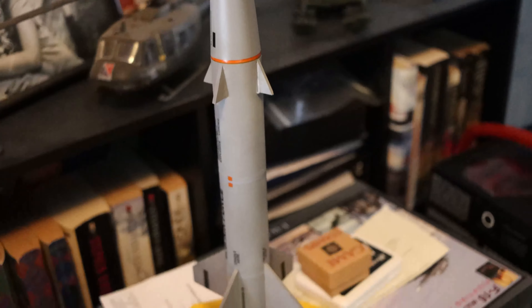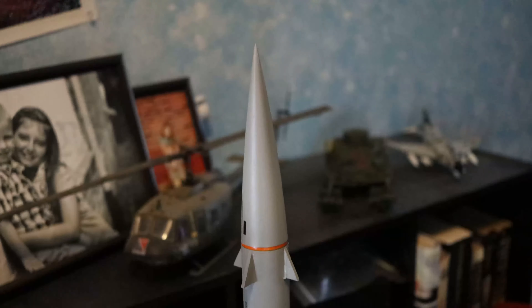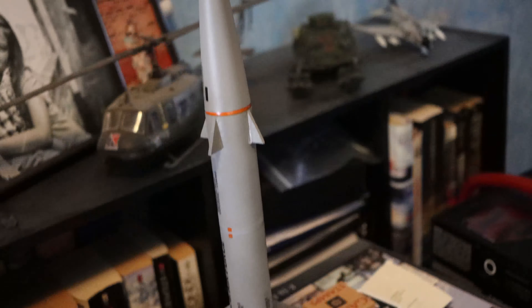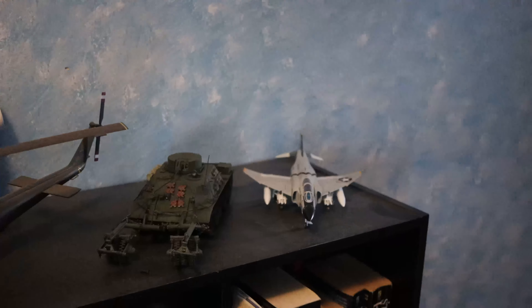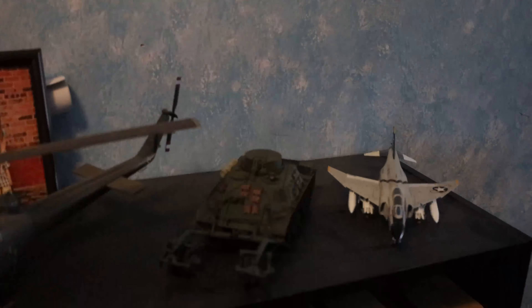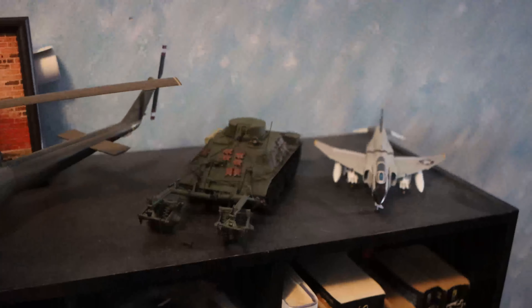I also do some model rocketry. I recently finished this one — it's called a Bullpup. After I decaled it, I realized it should have been white, not gray. And in the background there is the BMR Phantom that I finished. You'll have to check my website for the final photos — I didn't do a video of them, I just kind of wanted them off my desk.